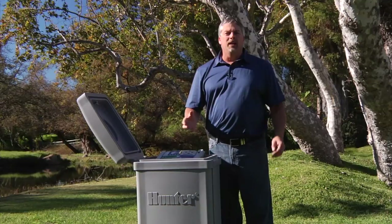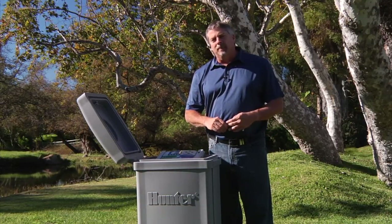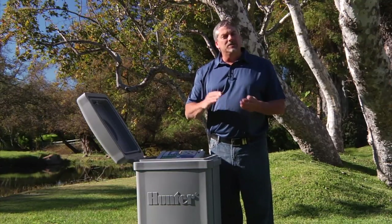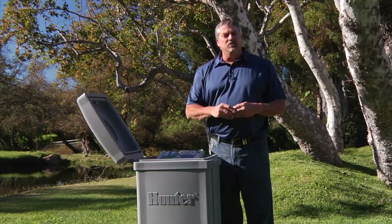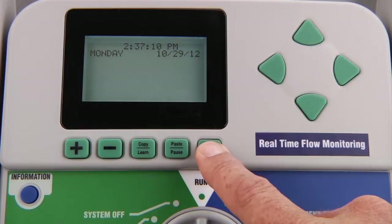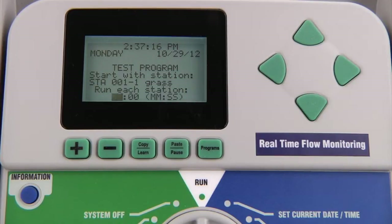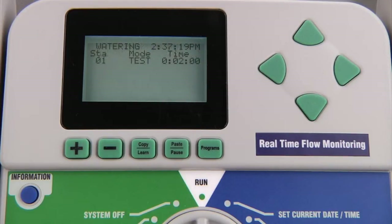Besides the ability to manually run a station or a program from the run position, you can also run what's called a test program. A test program allows you to run every zone for a selected amount of time, letting you test the entire system. By pressing and holding the programs button while the dial is in run, you can enter a short run time that will be automatically applied to all stations. Note that in decoder systems, the minimum test run time is 15 seconds to allow the decoders time to respond. You can also have the test start on a station other than number one by using the up and down arrow buttons to advance to the desired starting station.